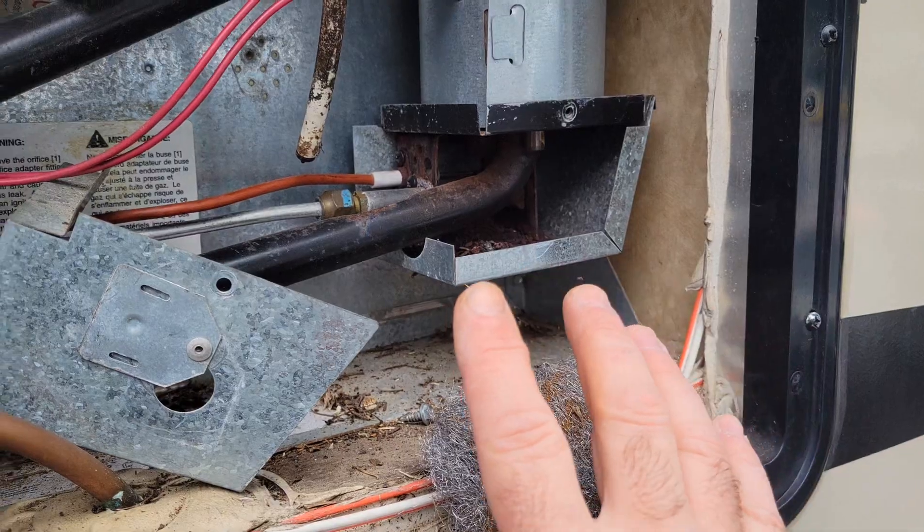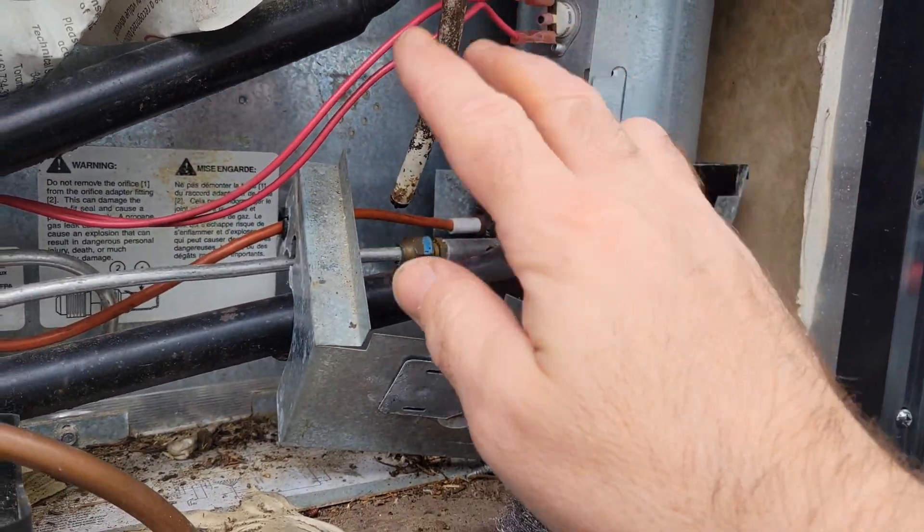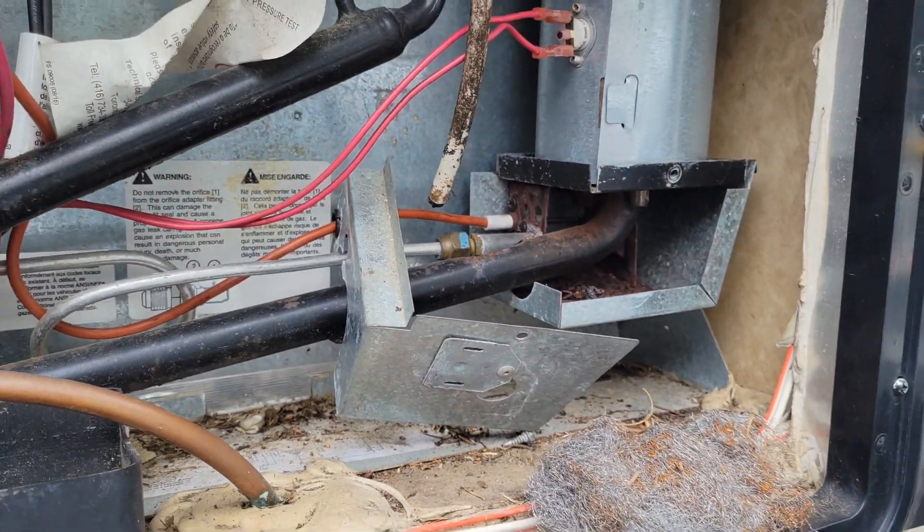After it's all clean like this, go and turn your power back on, put your fridge in gas mode, and make sure that the flame goes on and stays on. After you test it and everything goes good, if that was the issue then just put your box, screws, and tray back in and you're good to go.